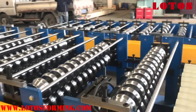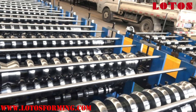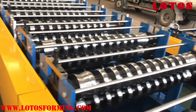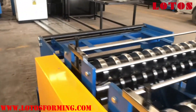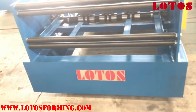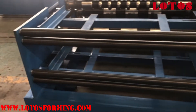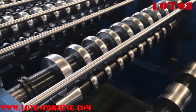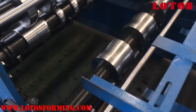It runs smoothly from zero to end. The shaft is 80mm. We have a hard chrome joint between each roller. Let me go to the first point and take a video from input to end. It has two inputs — one up, one down. The material width is up to 1,300 millimeters. The up layer starts from here — the first station — and the down layer starts from here — the first station.